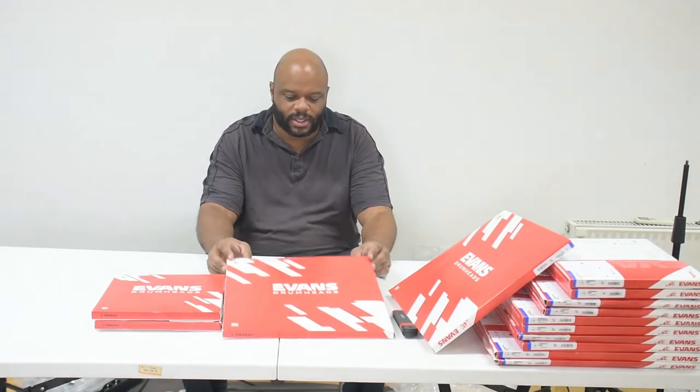Ladies and gentlemen, boys and girls, children of all ages — we have today a small unboxing that I like to do to introduce you to a product that maybe some of you aren't quite as familiar with as you could be, and that is this particular Evans drum head.